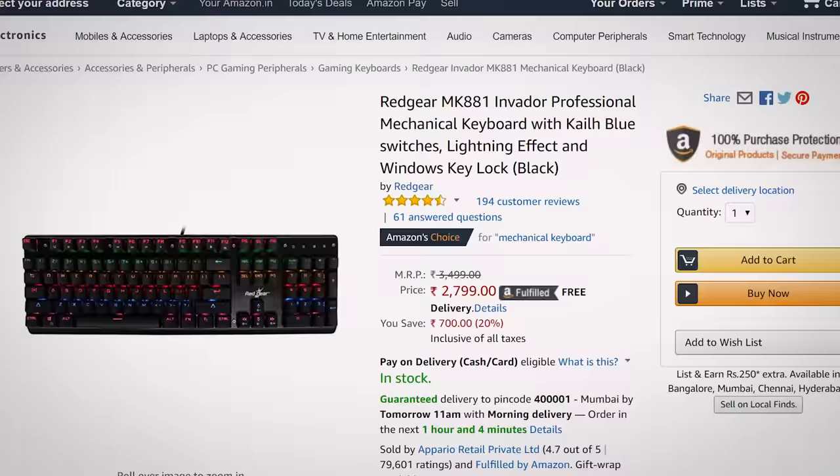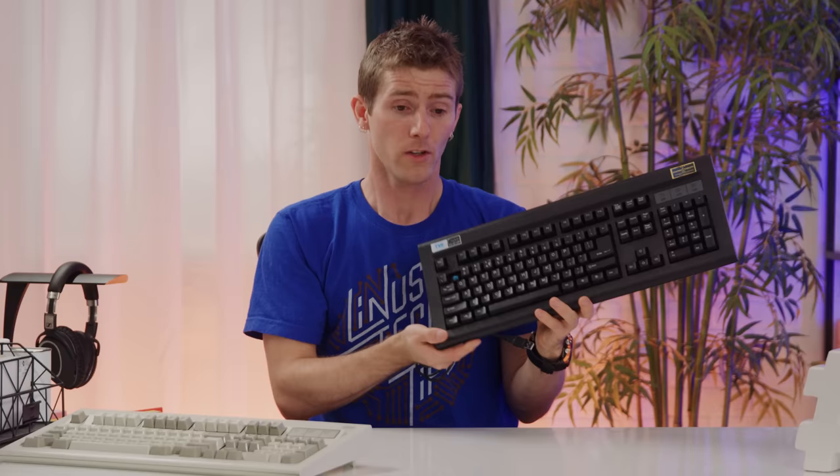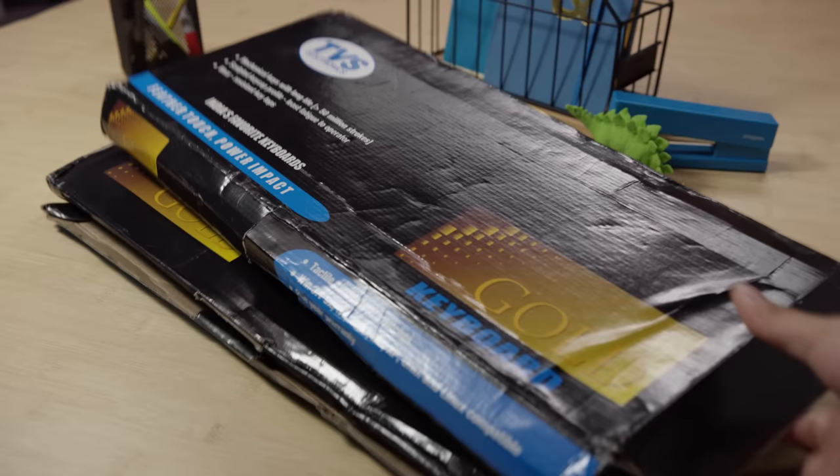At that price, why not get a keyboard from Cosmic Byte or Red Gear that has more switch options, an updated look, gaming features like anti-ghosting and Windows key lock, not to mention RGB? Given the recent decrease in switch quality and increase in price, the TVS Gold is no longer the outstanding value that it once was, especially considering the competition. But that doesn't mean it's a bad keyboard. If you like the vintage look and won't be bothered by the shortened backspace key, the TVS Gold is still a classic in its own right. Just be sure to order from Amazon even if it's cheaper at your local computer shop — that way you'll get a one-year warranty to protect you from their easily crushed boxes.